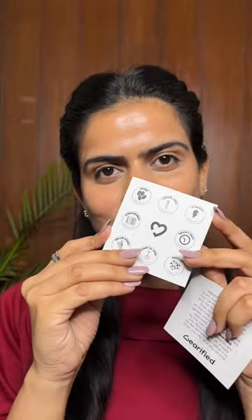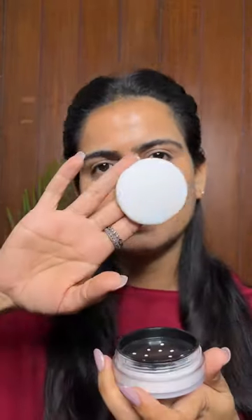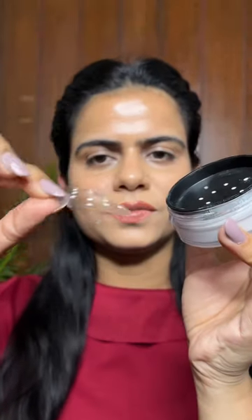Hi everyone, this is a first impression video of Verified IRL Paris Filter Airbrush Powder. It is made in India — a high performance and clean beauty brand — and this is the first time I'm opening it. I'm very excited to see what this loose powder can do.